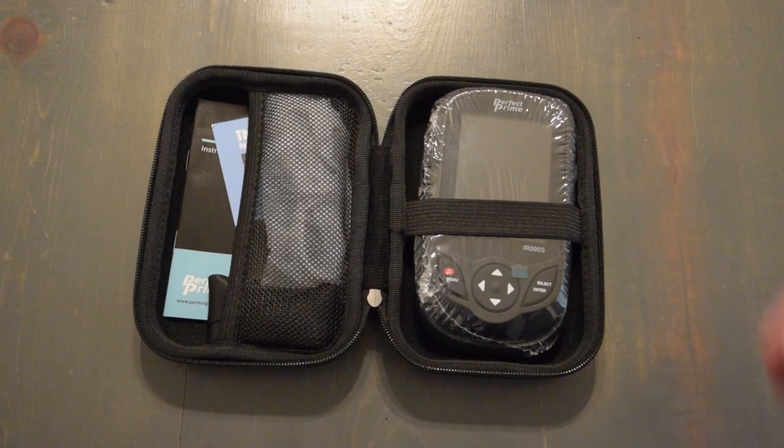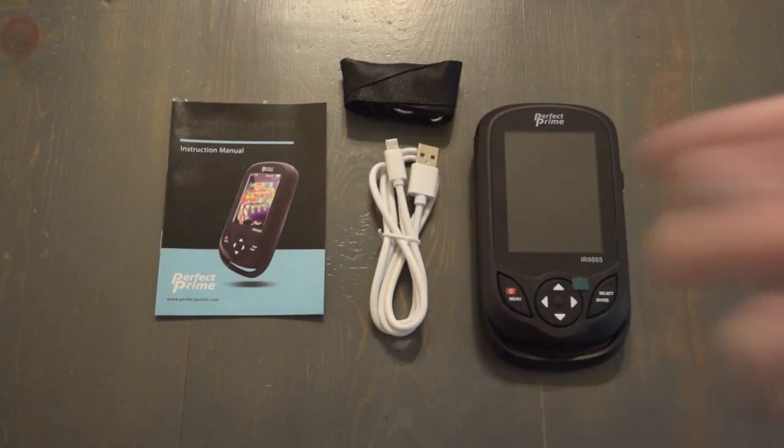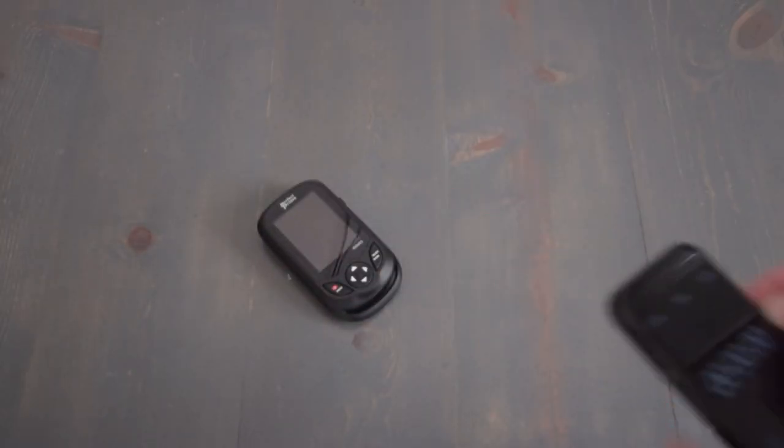So let's get started. Now that we have it unboxed, let's take a look at it. The first thing I want to do is take a look at the startup time.